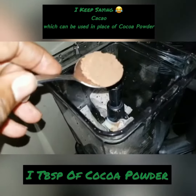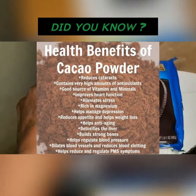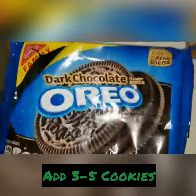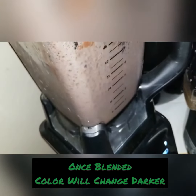Let's see — about a tablespoon of cacao. And here's the special weapon, a special treat: you put a couple of these in there and you go from white to dark chocolate — cookies and cream milkshake bowl.